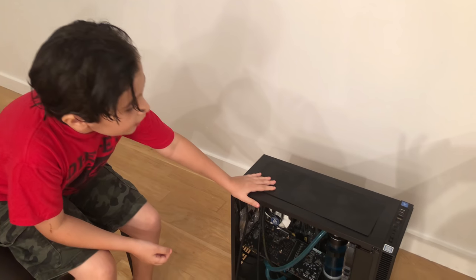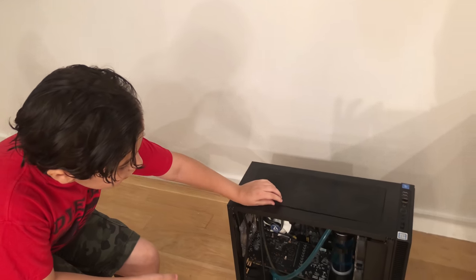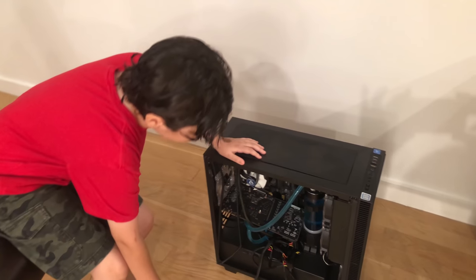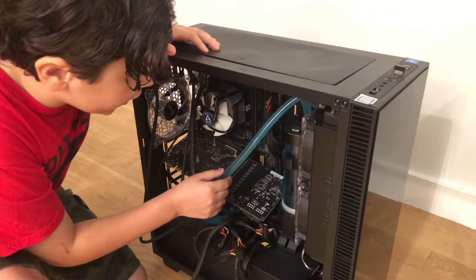This computer is my computer D3 — my third computer and the first to be water cooled. As you can see, there is blue water running through it.